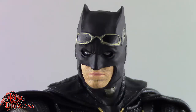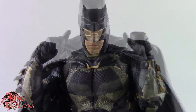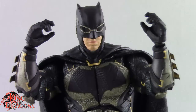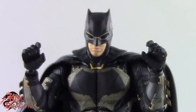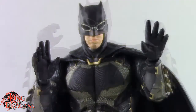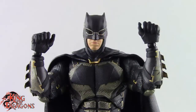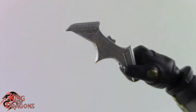Batman also comes with a pair of fists, a pair of trigger finger hands for the kryptonite gun, a pair of hands for holding the weight of the kryptonite gun, a pair of hands to hold his grapnel gun, a pair of grip hands to hold the heavy grapnel gun or a smoke grenade, a pair of style pose hands, and a pair of hands for holding a batarang.